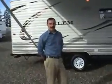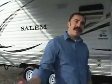Good morning Ted, great morning! How are you doing? Good. What will you be showing us today? One of our many Salems by Forest River, built right here in the Northwest for the Northwest. Follow me, I'll show you a few features.